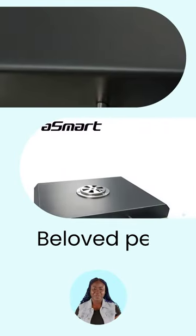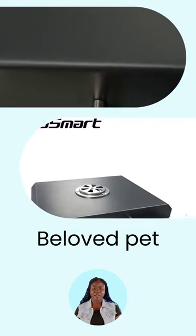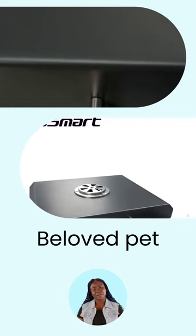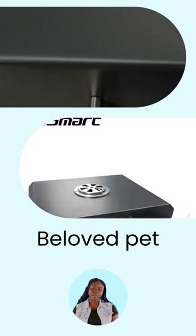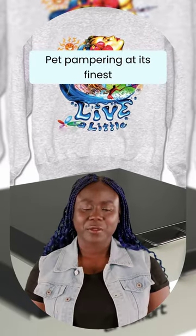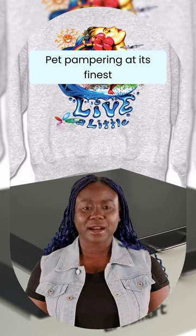So why wait? Treat your beloved pet like royalty with Aerosmart's A3 DTF Oven with Air Purifier for a 3-size t-shirt DTF printer. Your furry friend will thank you, and maybe even repay you with some extra snuggles. Get ready to experience pet pampering at its finest. Aerosmart has got everything you need for a happy, healthy, and stylish pet, minus the hefty price tag.